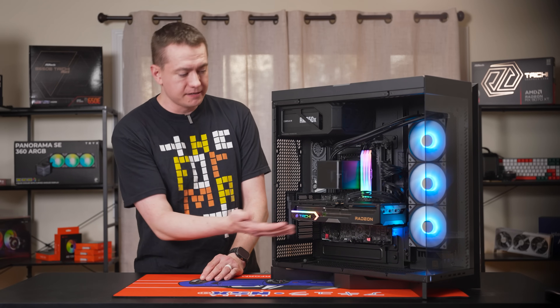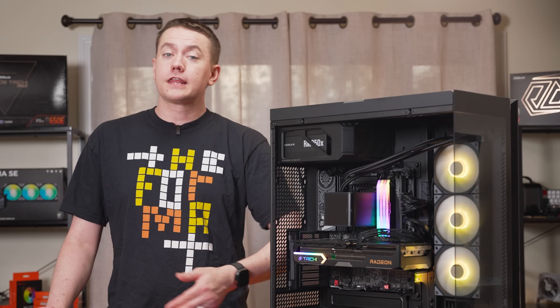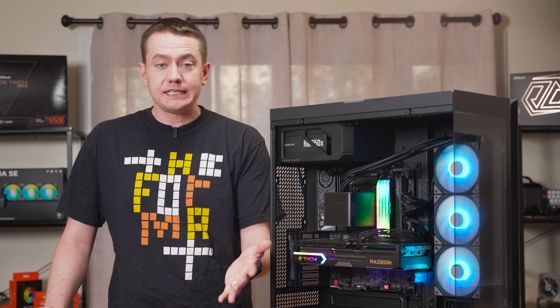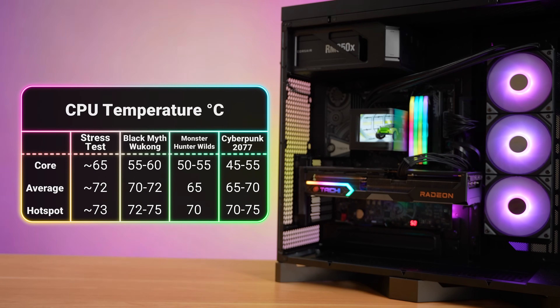But what happens when you add the 9070 XT into the mix and start gaming — dumping both the CPU and GPU heat into the chassis for the Panorama to dissipate? During most of the games, the CPU hovered around 50 to 60 degrees, with the hotspot being no higher than 75 at any point.